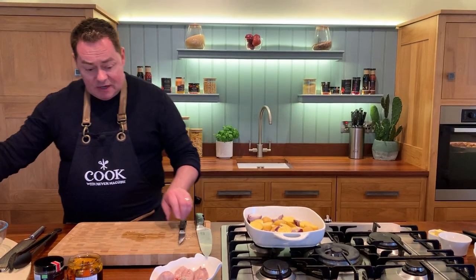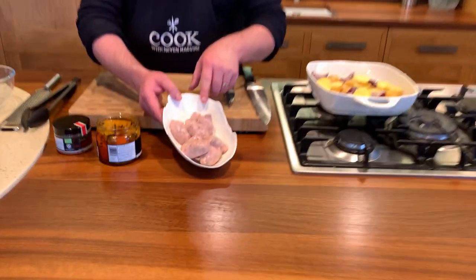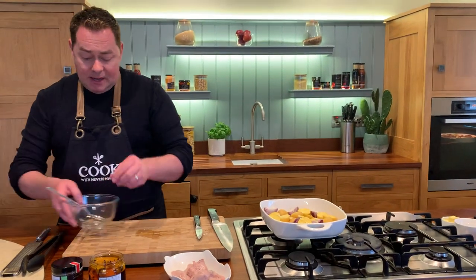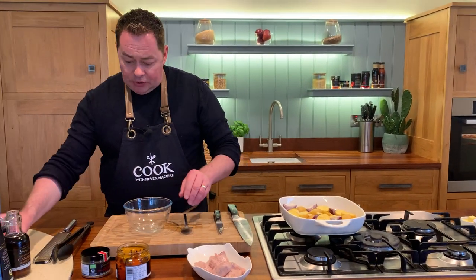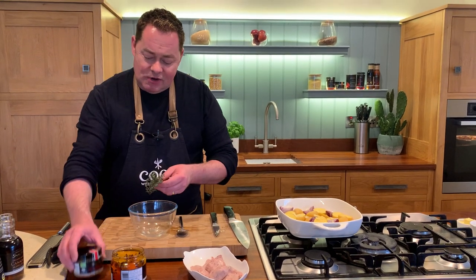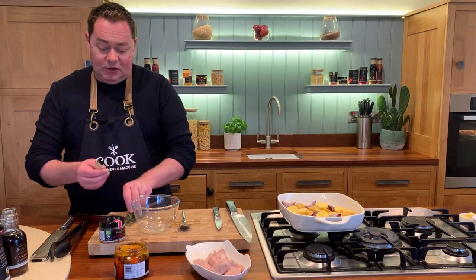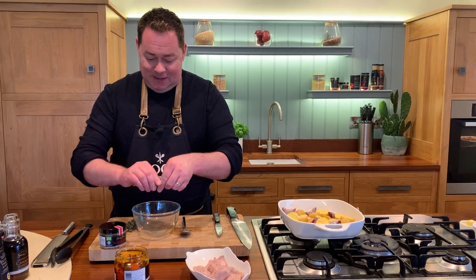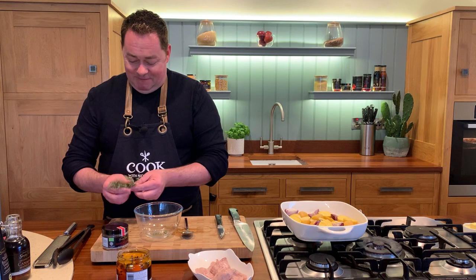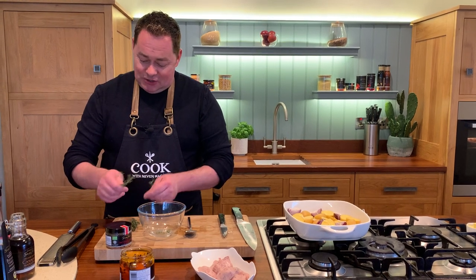Now we're going to make a little dressing. With the sausages, I've just literally cut them in half — you can do them whole, it'll take a little bit longer to cook. For the dressing, I'm going to use a little bit of thyme first. I do love fresh thyme. If you don't have fresh thyme, don't worry about it. I think it's very important to use this kind of herb seasoning, which I'll show you now.